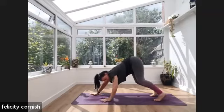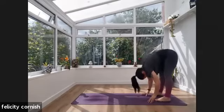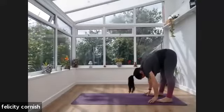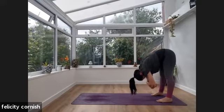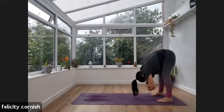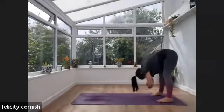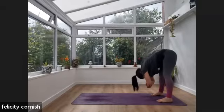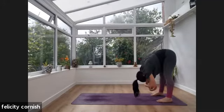Upward facing dog. Exhale — lifting those hips, downward dog. I'd like you to take three breaths in downward dog — full breaths. Find a way to soften, you can bend your knees. Exhale fully. Then slowly walk your hands back to your feet to come into a forward fold. From here, just widen your feet — maybe not quite as wide as the mat, but a little bit wider than hips distance. Rolling the body down, easing into that lower back.